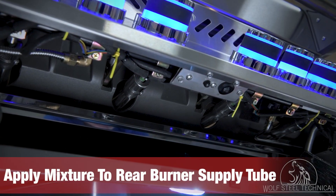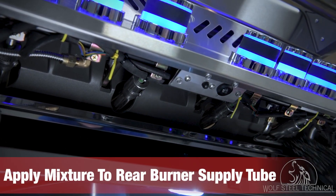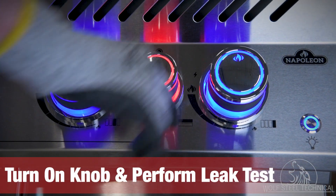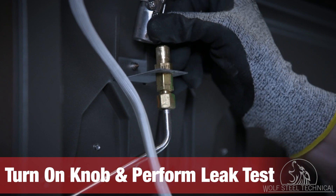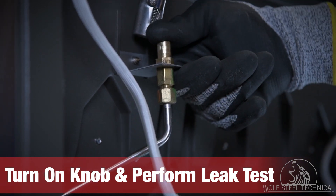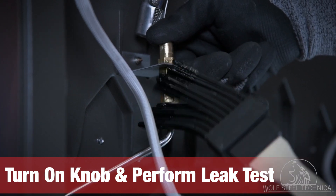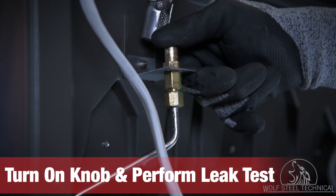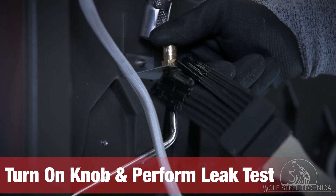Once you confirm there are no leaks, apply the soap mixture to the rear burner supply tube underneath the control panel, and have an assistant turn on the gas supply using the control knob while you move to the back of the grill. Move the burner tube off of the orifice before plugging it and applying the dish soap mixture. Have your assistant help you check for bubbles forming at the front and back connections, and tighten the supply tube as necessary.